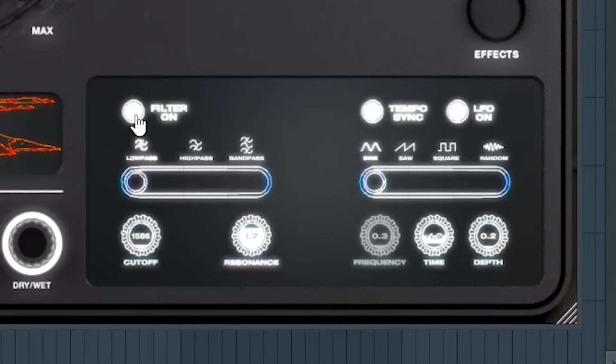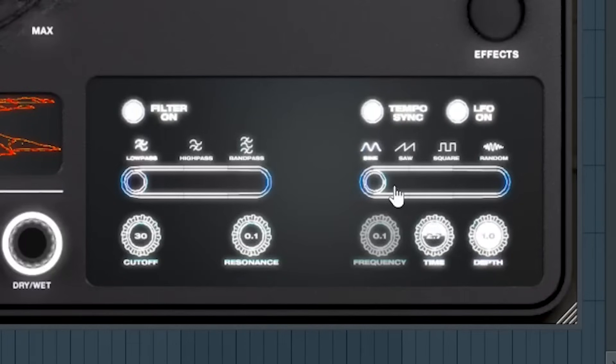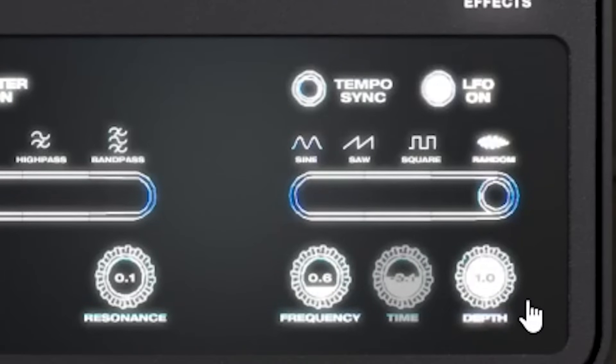Scorch also comes with a filter and LFO to help bring movement to all of your sounds. The filter includes a low pass, high pass, and band pass setting, as well as cutoff and resonance knobs. The LFO features sine, saw, square, and a random setting — and it can be tempo synced or free flowing, with frequency and depth to help you dial in the amount of movement you want to apply to your sound. The random setting of the LFO can also be used to bring some noise to your sounds for a really lo-fi texture, especially when paired with some of the time stretching in the granulizer — you can get some dusty and dirty sounding textures.